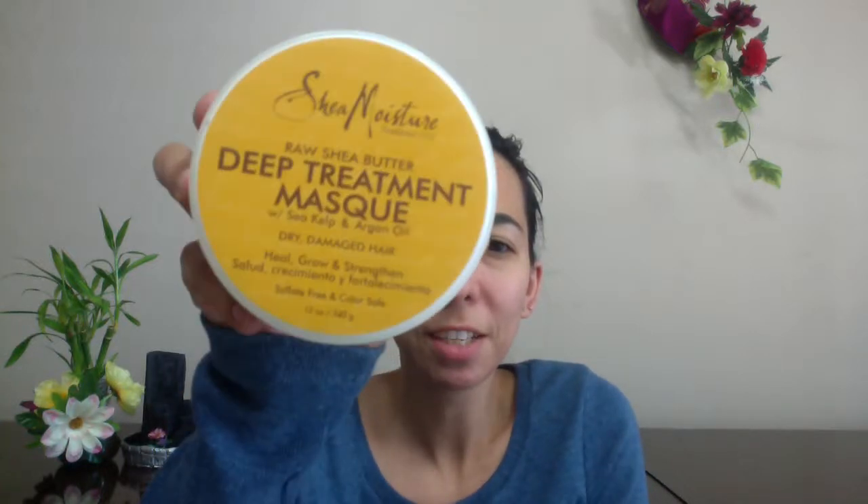Today I'm going to be talking about Shea Moisture's deep treatment mask. I'm going to tell you a little bit about the company Shea Moisture, talk about some of the ingredients in the mask, and tell you my opinion. My name is Sharon. Welcome back to my channel. Make sure you guys subscribe below and turn on notifications to get the latest updates. Let's get started.